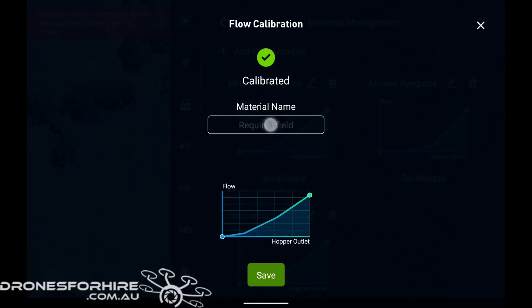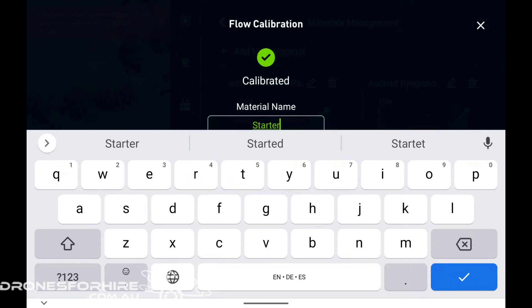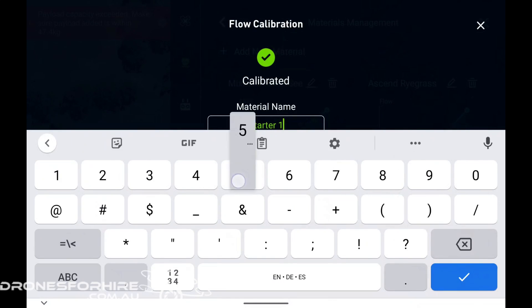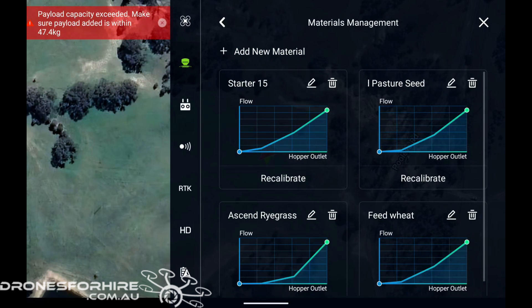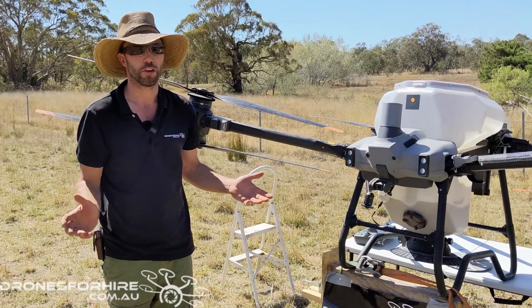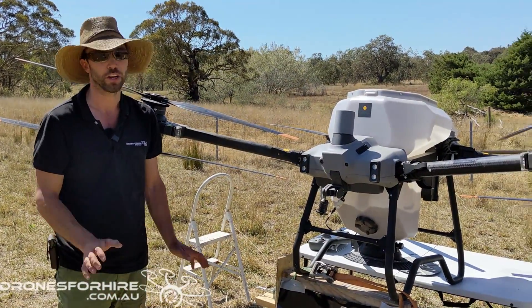There's our calibration finished now. We're going to name this material, then click save. You can now see on the remote that we've got a new material added — start of 15 in the top left-hand corner. So that's how we calibrate the spreader on the T40 — very easy process.